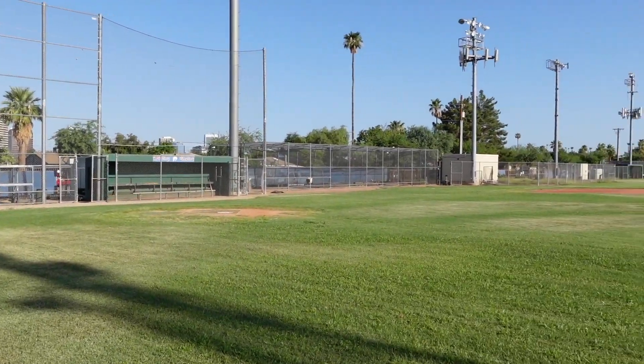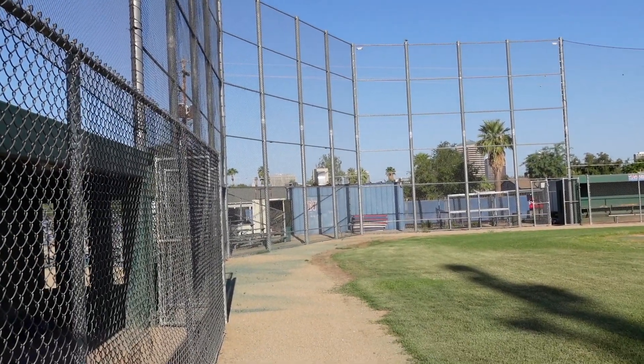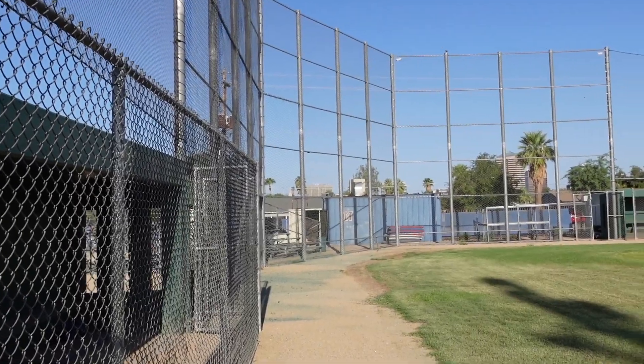If you guys want, make sure to subscribe, like, comment, and let's get right into it. This is what we're working with — nice little field. I'll probably throw into that fence right there. This neighborhood is right over there, and our Airbnb is like right down the street, so it kind of worked out.